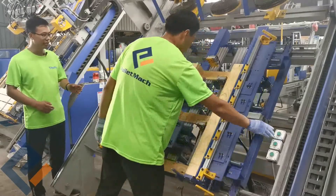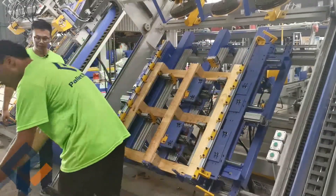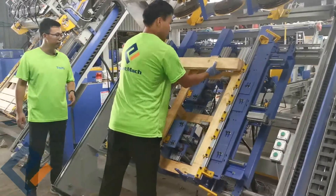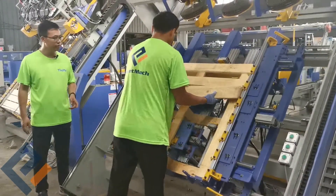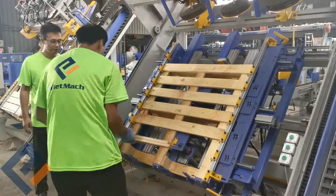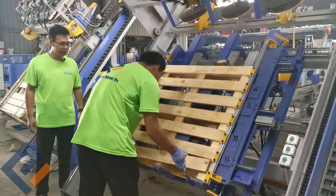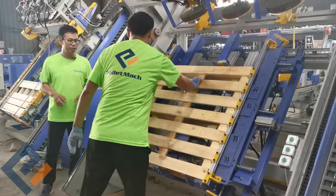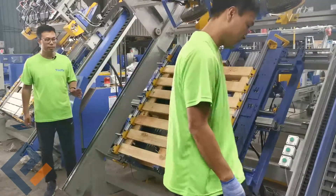Push start to press it. We put the third part, finishing putting all the material, then push start and the machine begins nailing.